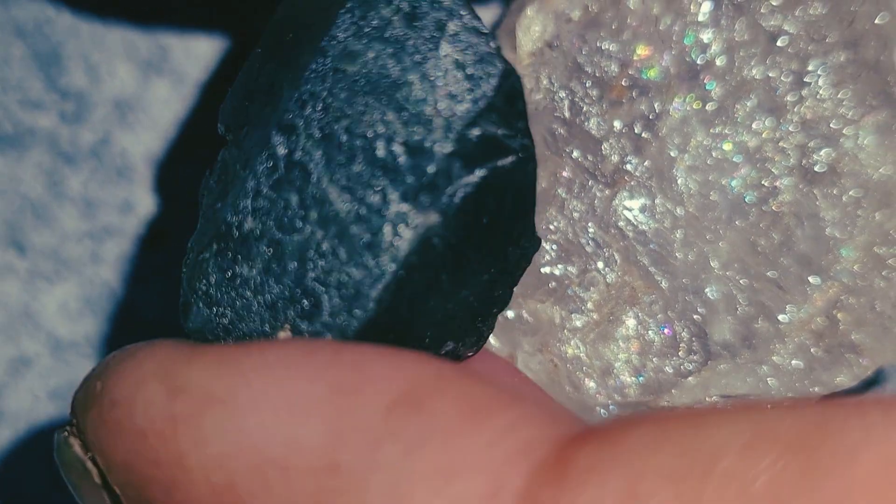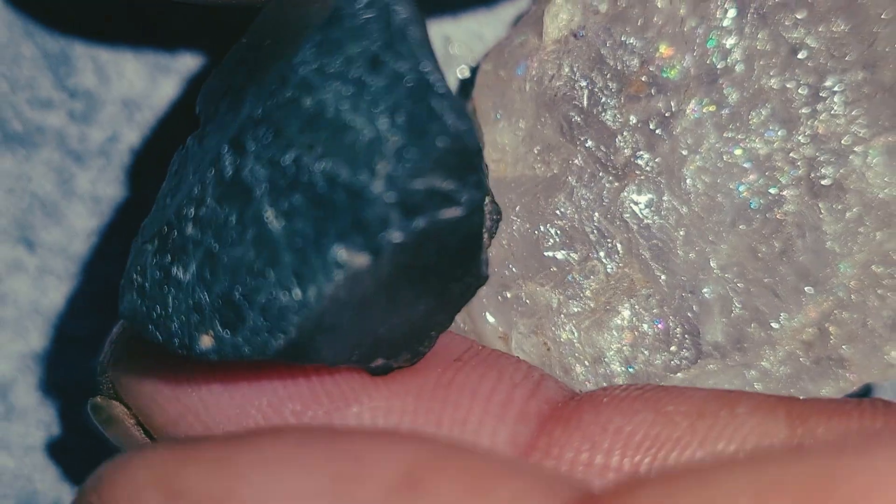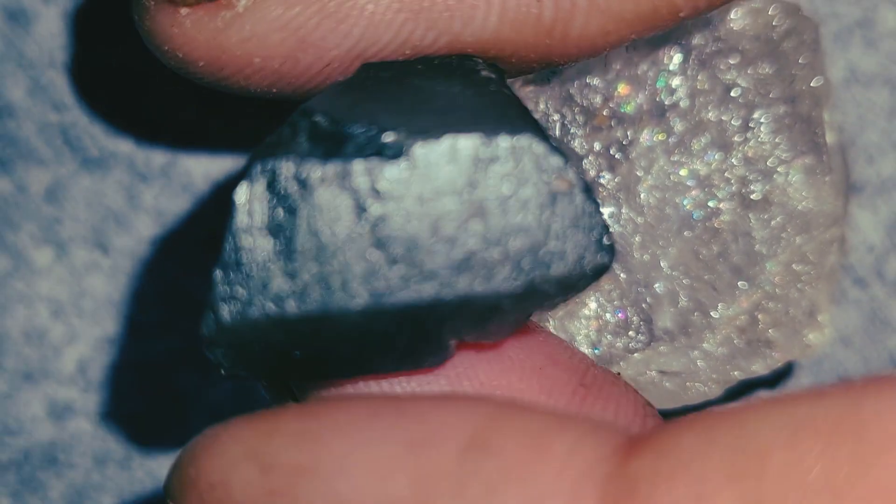Number five: magnification test. Use your phone's camera zoom. Look for natural lines, small fractures, and tiny mineral spots. If the stone looks too perfect or shows round air bubbles, it is probably glass or synthetic crystal.